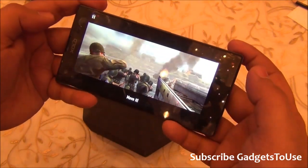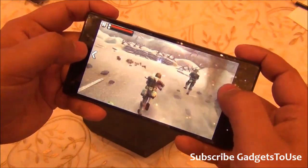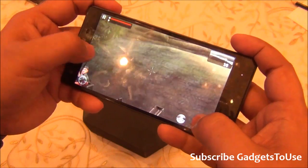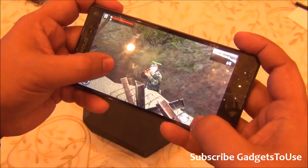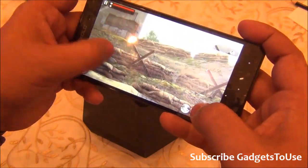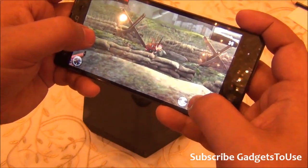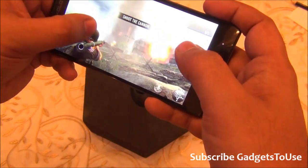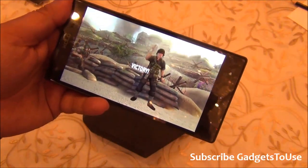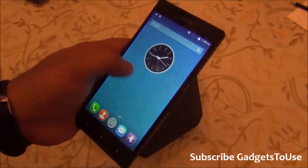We are now playing Frontline Commando D-Day. It took about half a minute to load. Graphics-wise there is no issue, the touchscreen is responsive, and all controls are visible and usable. Everything runs smoothly with no lag. You can play HD games on this device — Modern Combat 4 will also be tested in the full review.